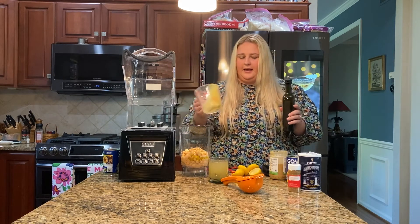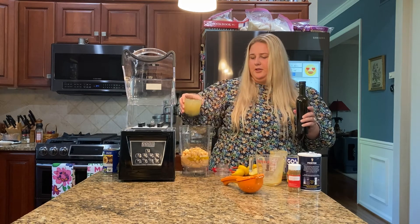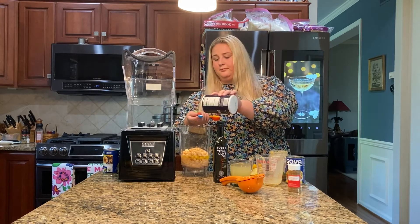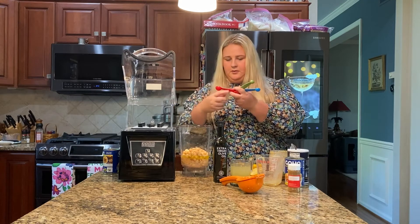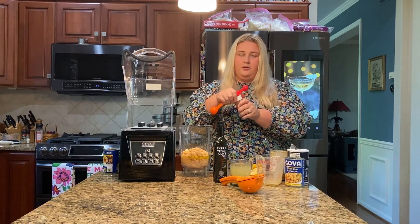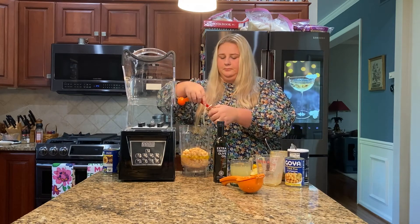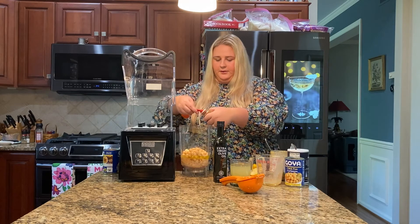Then we are going to add a little more of the juice from inside the chickpeas, just a little bit. Next, we are going to add half of a teaspoon of salt, and then we are going to add one teaspoon of cumin. We are also going to drizzle cumin on as a garnish on top. I love how this smells.